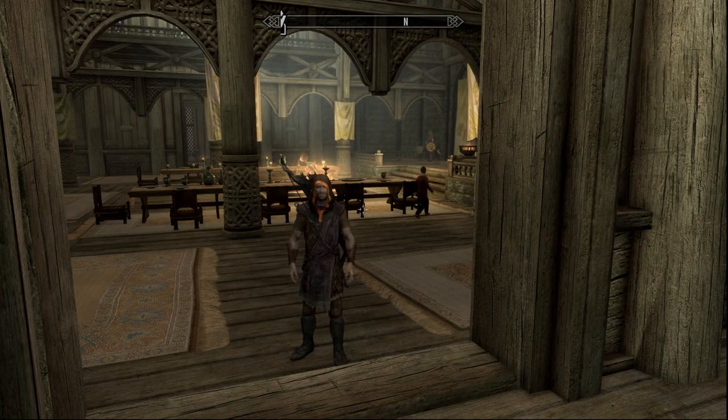Welcome back to the video, ladies and gentlemen. It's your dude Banshee bringing you my first request video in the Skyrim series. Shout out to redfire17 for the request to make a carry weight guide video.